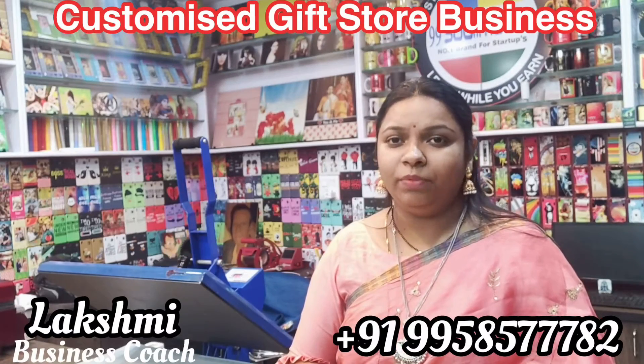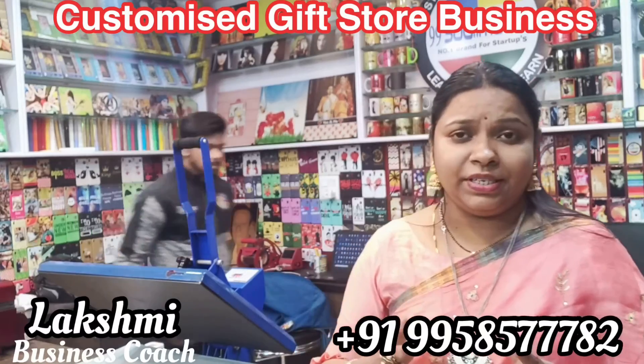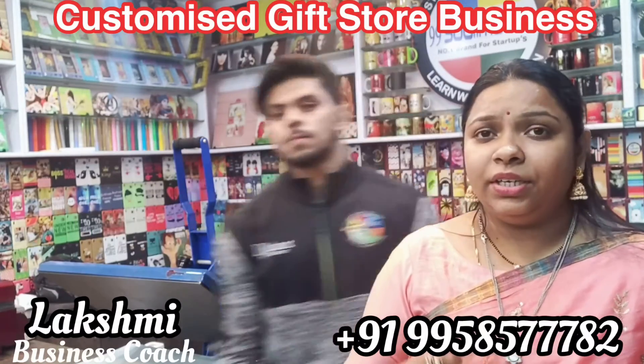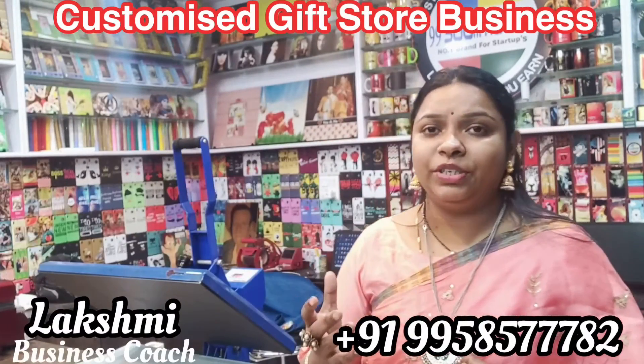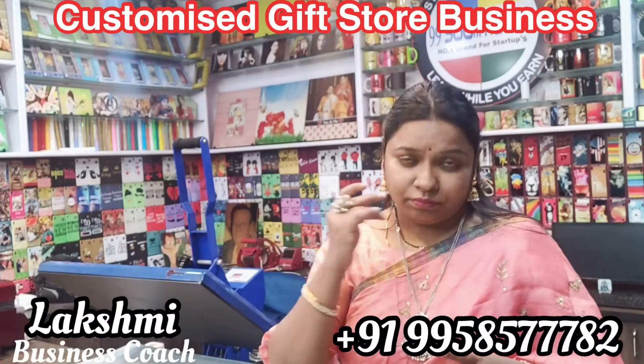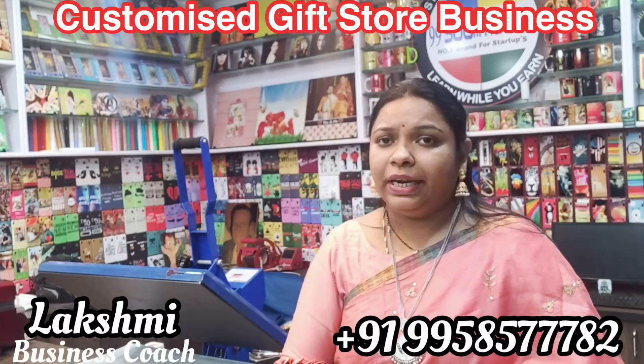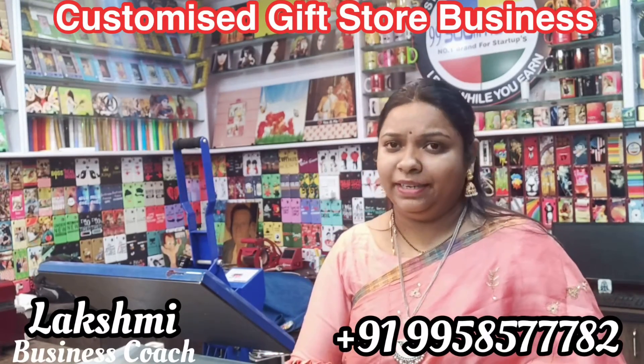In this video, I will print this. In this business, we have 5 to 10 lakhs if it is all machinery like mobile cover machinery, pad press machine, plotter, nails, and printer. If you have 1 lakh to 10 lakhs, we have a business start-up stage.